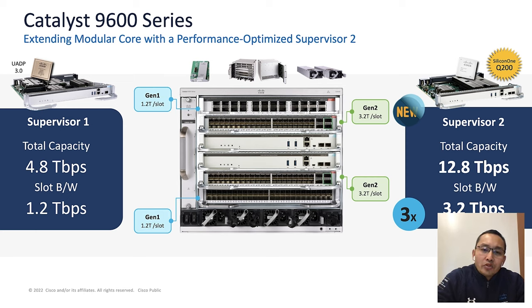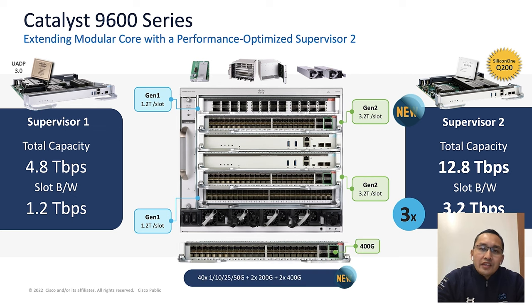This is almost three times better performance compared to Supervisor 1. With Supervisor 2, it can now support 32 400G ports in a single line card slot. In addition to the supervisor, we are also introducing a new combo line card.